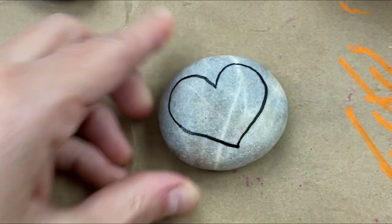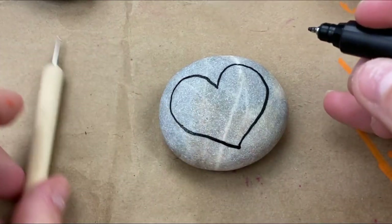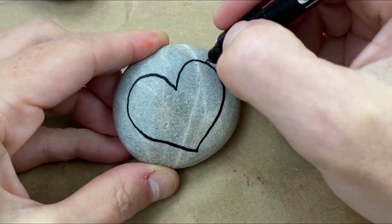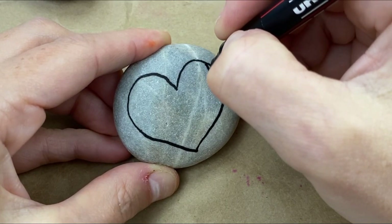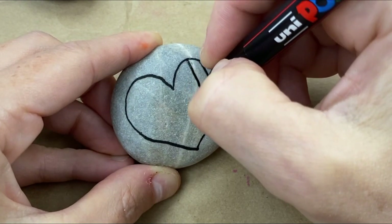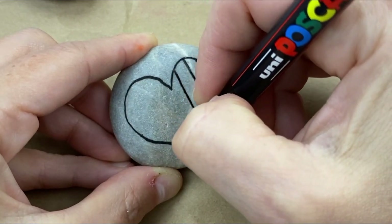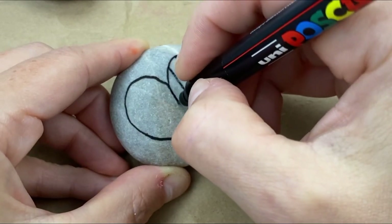Now we're going to make vertical lines across our entire heart. This guy keeps rolling in my way. We're going to start fairly close to the edge — you want to have enough space to add some dots on each one of these. Then you can just put them about equal distance apart, no need to measure or anything, across your whole stone.